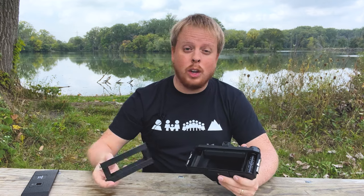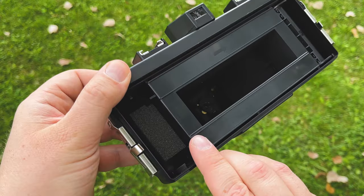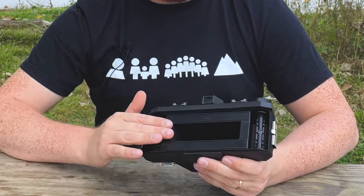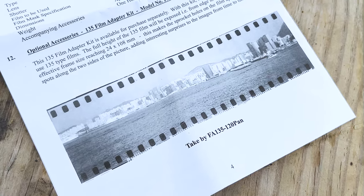If you're feeling really adventurous, you can use the 35 millimeter film mask. Basically this snaps in the back of the camera — it's got a little bracket right here to hold your 35 millimeter roll of film, and then you just slot it through here. It will expose the sprockets of the 35 millimeter film, but you can always crop those out in post if you want.